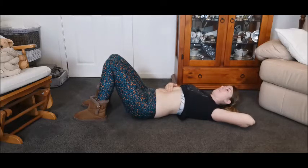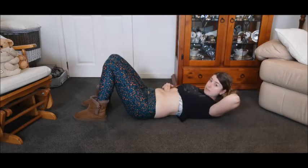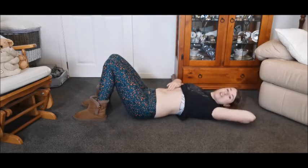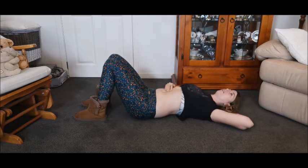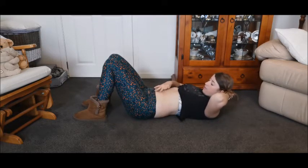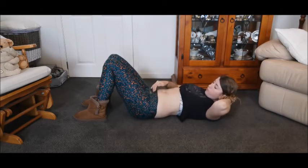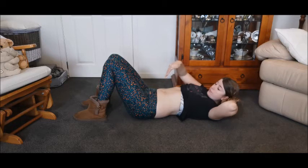Inhale, then exhale and go up. You might feel a little bit of a ridge on the side of the muscle, and that bit in between is your diastasis. Relax — don't hold the up position too long. Then go up again: exhale to go up, and feel with your fingers all the way down to see if you can feel any gaps all the way down to your pubic bone.